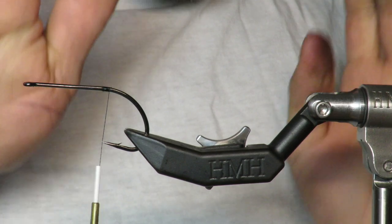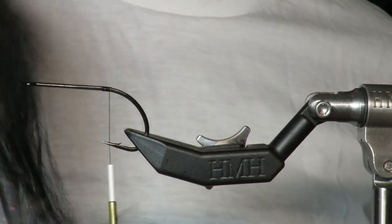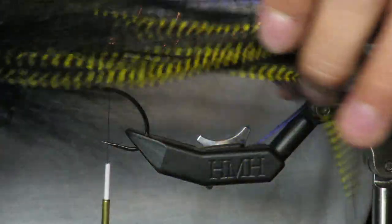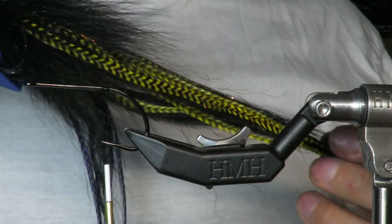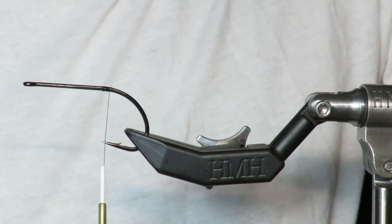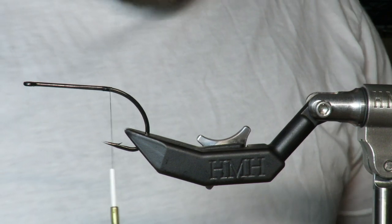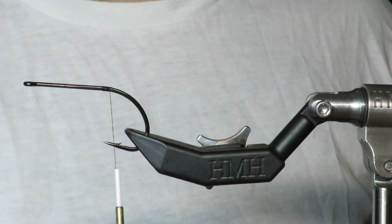What's up everybody, Main Fly Guys here with another tutorial. Today we are going to be tying the Brian Rosa Striper Eel. These flies are sick — developed by Captain Brian Rosa of Origin Outfitters. He showed me this pattern and we have caught many, many 40-inch stripers on this fly at night.